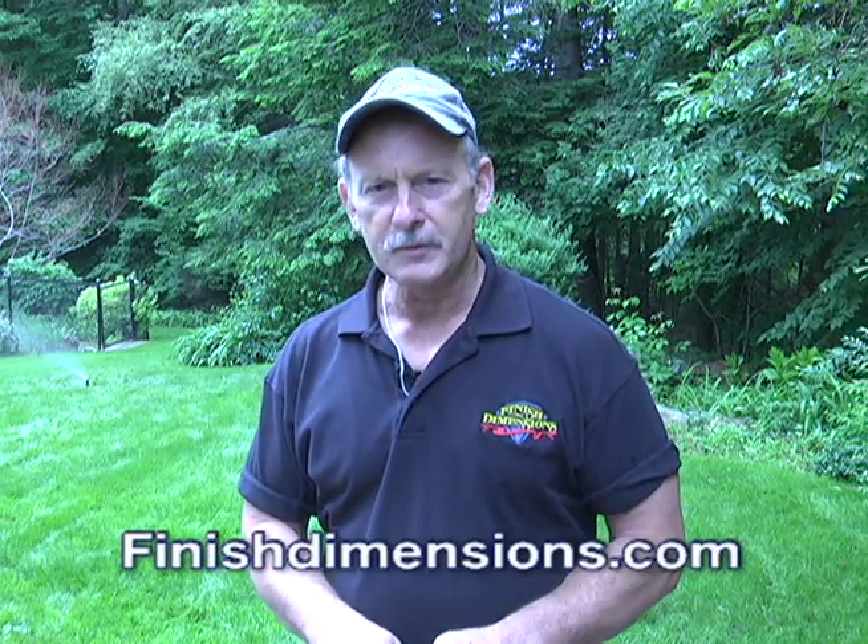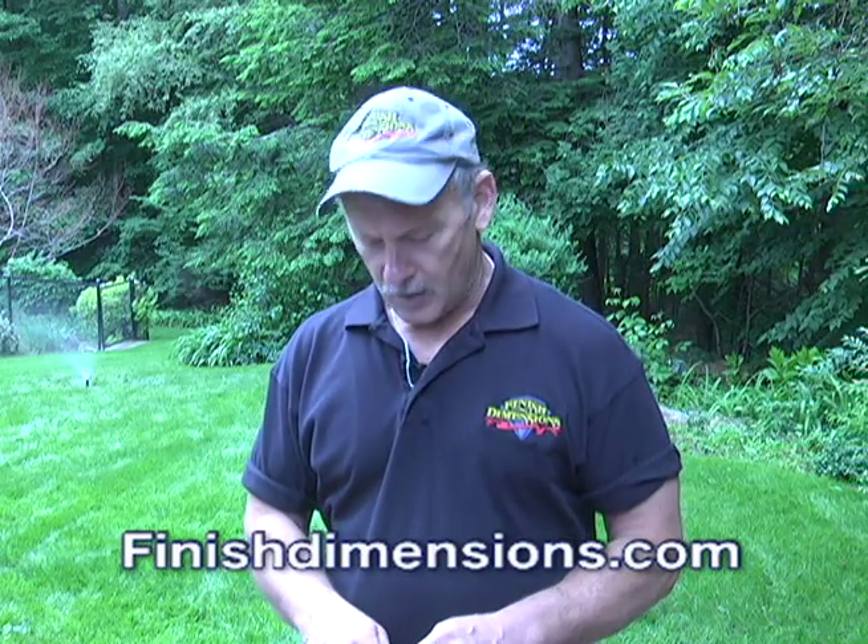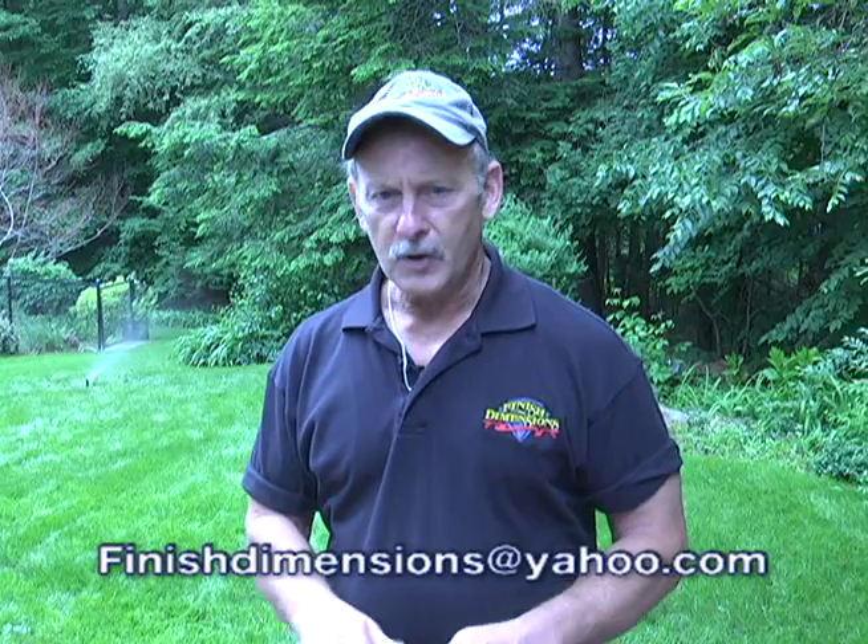I want to thank everybody for watching the show. My website is www.finishdimensions.com, or you can email me at finisheddimensions@yahoo.com. Questions, comments, anything like that — much appreciated. That's how we learn. You might have a tip for us that we can pass along on another show. Hope you can join us on the next show — you've been watching Around the House. Thanks for joining us.